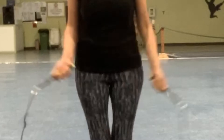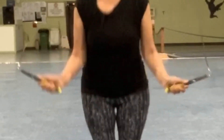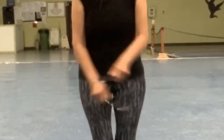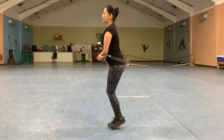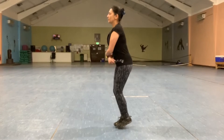As one of my workshop attendees once said, there's about 30 different things you have to keep thinking about when you're jumping rope, and there's a lot of truth in that statement. But as I show you how to do these advanced moves, you're really building on the simpler moves that I've shared in previous videos with you.